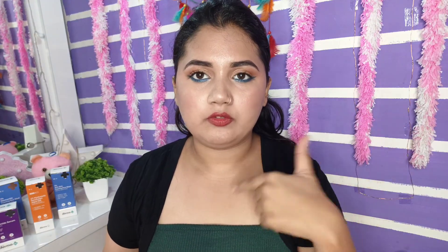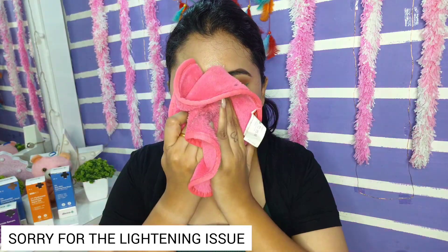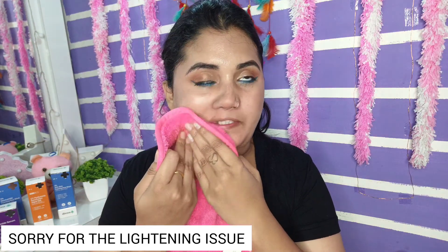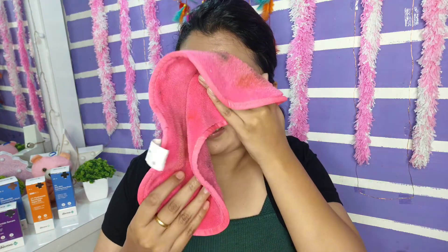Done! Now we will remove this entire face of makeup. I will be using this microfiber cloth, which does the job of a makeup remover — even for waterproof makeup. See, one swipe and everything comes out! And even without drying your face, I have removed my entire face of makeup. Now let's continue with today's products.